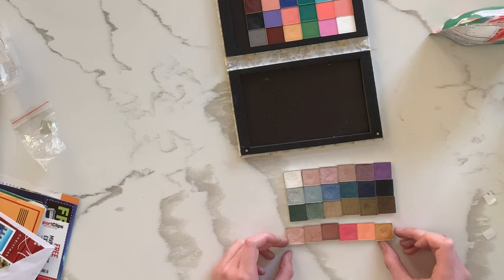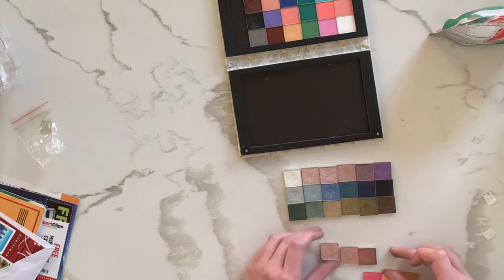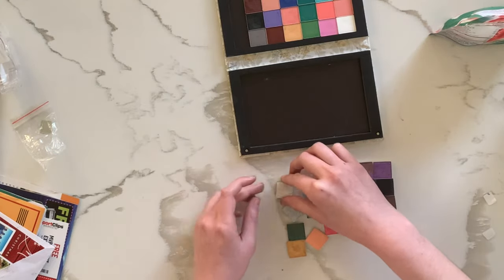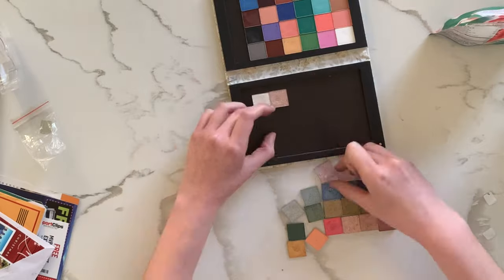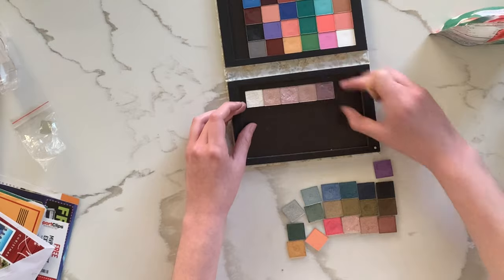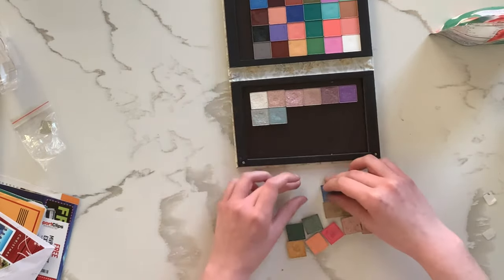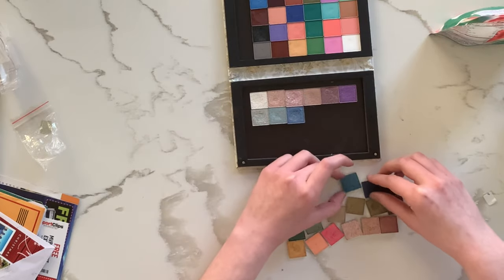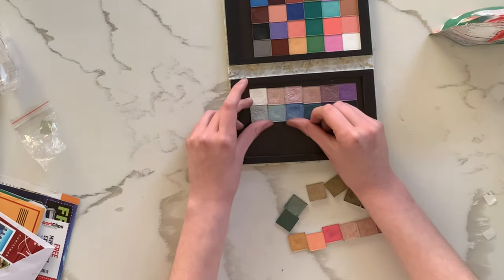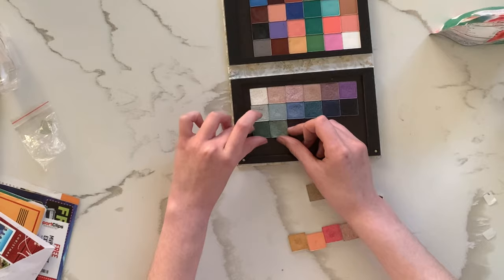In this process I also realized how many similar shades I had. They're all mostly nuanced and different, but there were a lot of pale, pinky, peachy shimmery shades — and then several similar browns and peachy mattes as well. It surprised me because I only had three palettes from the same brand; you wouldn't think there'd be that many overlapping shades. And the way I initially set it up with shimmers on one side really amplified how similar some of these shades were.